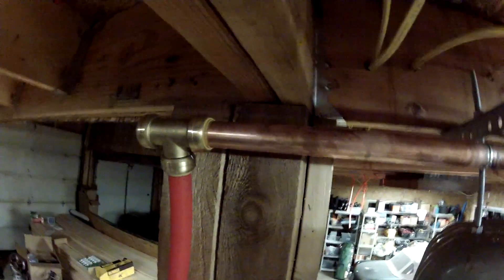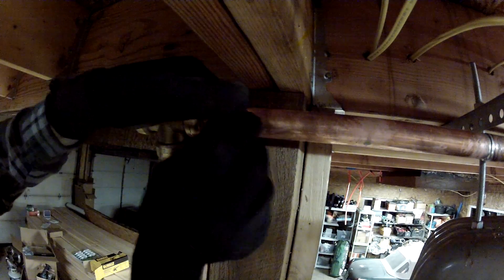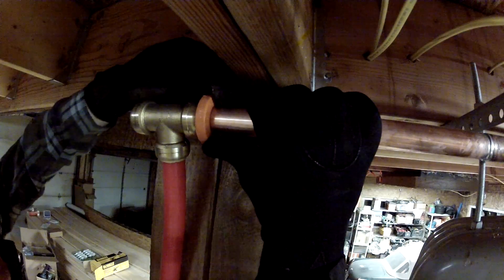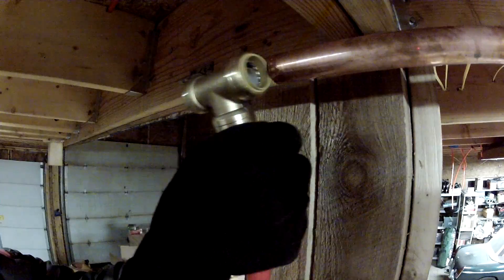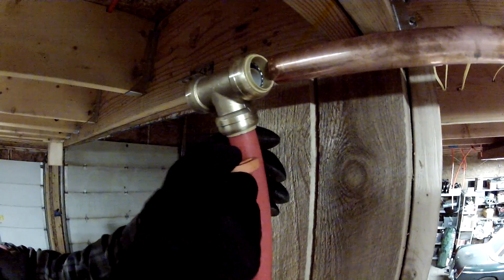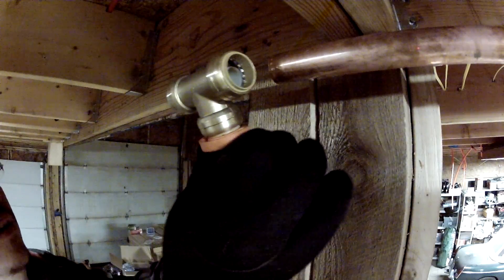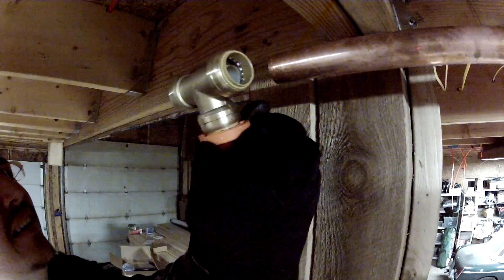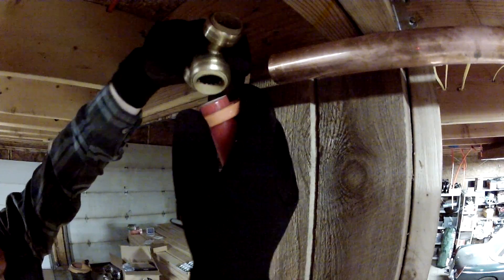I'll give you another one up here. Take the tool, slide it on, pull it this way — just like that. Same thing with the one-inch PEX, except I do that every time. Put the tool on the right way. There we go. See? Simple.